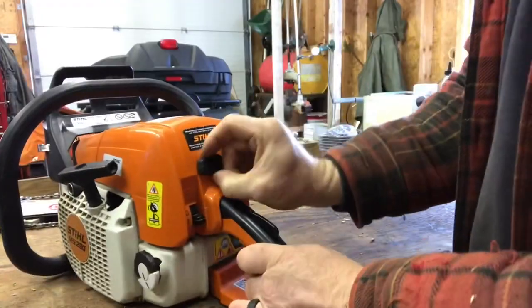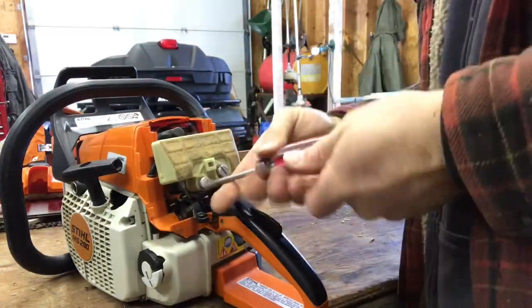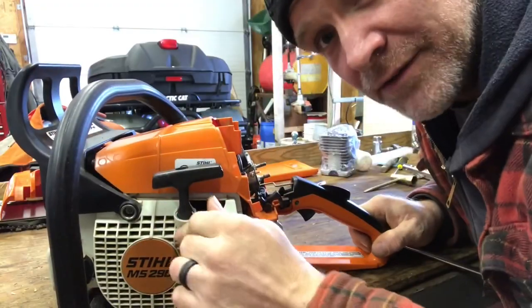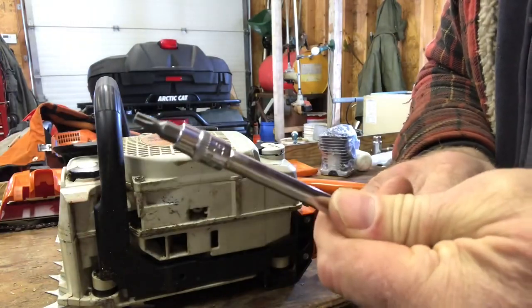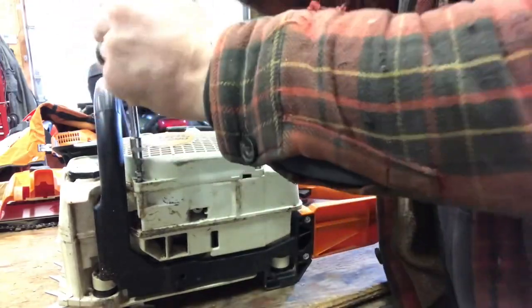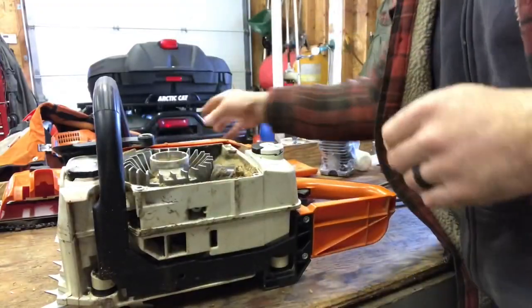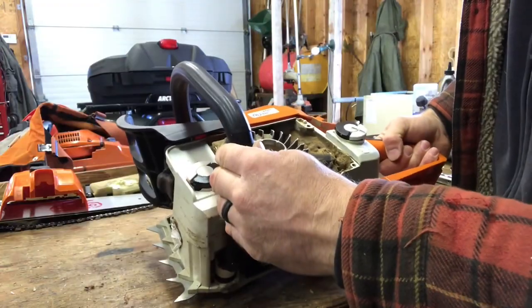We're going to take the air filter off. Then we're going to remove the recoil cover, the chain brake, and the handle — it's a T27 socket. There's the full cord cover off. Oh, there is a lot of sawdust in there.